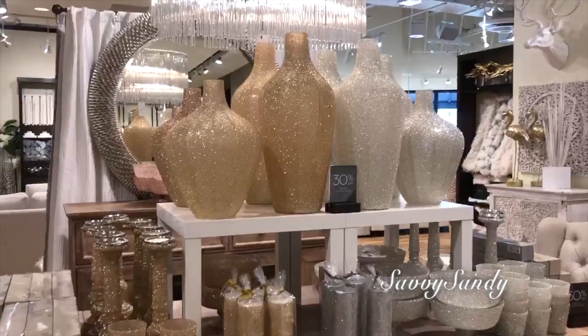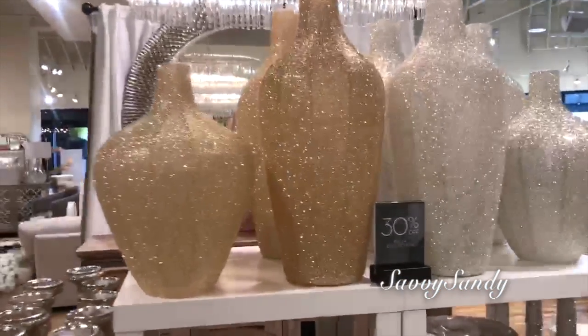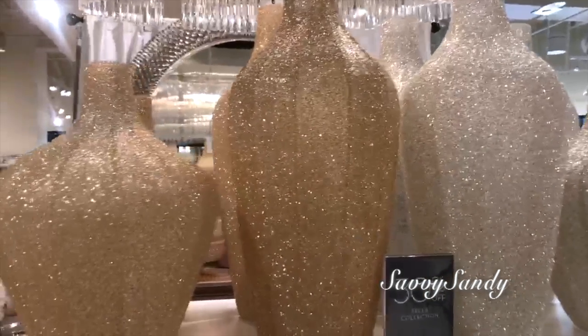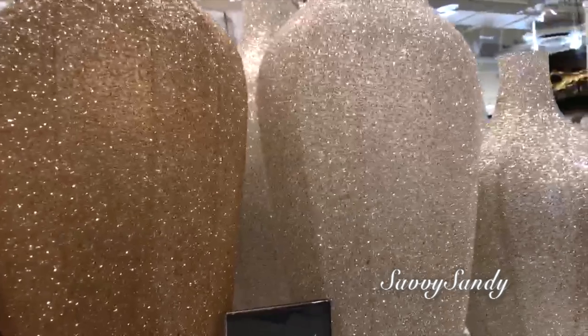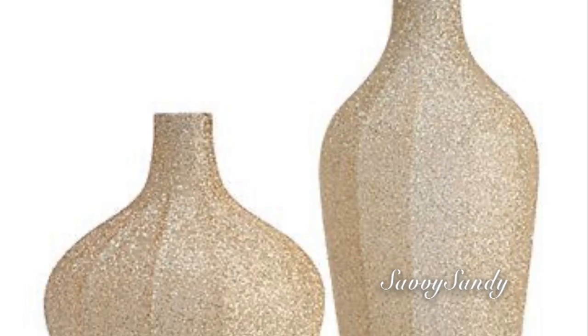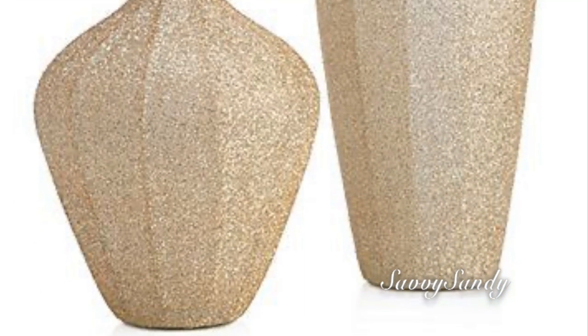Ellos tienen tiendas en todo Estados Unidos. Hay cosas muy lindas, de muy buena calidad, pero la cosa es que son productos muy costosos. Así que por eso les digo que esta pintura vale la pena porque deja el mismo acabado pero con un precio accesible a cualquier persona. Los jarrones de esa tienda cuestan desde los 60 dólares en adelante, incluso hasta 200 dólares.